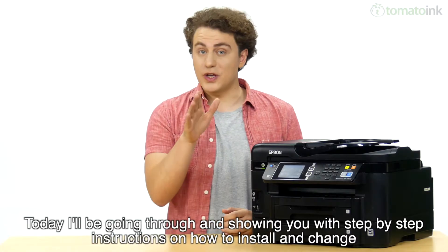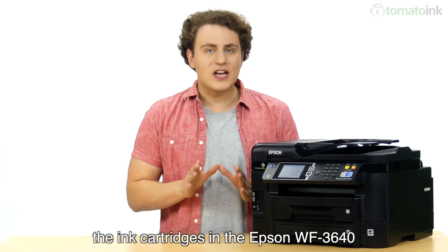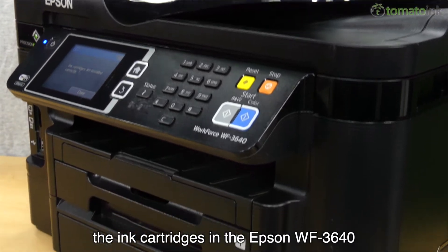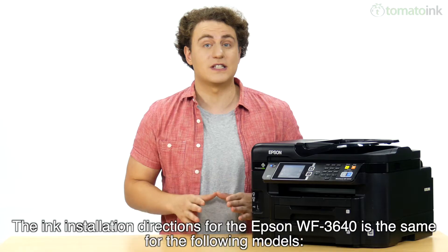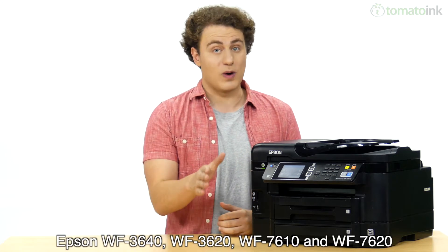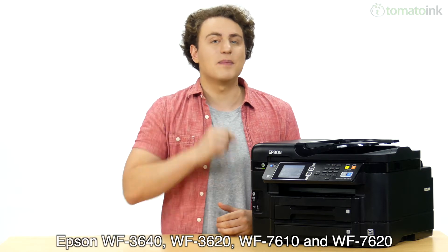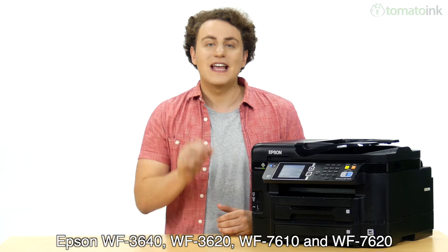Today I'll be going through and showing you with step-by-step instructions on how to install and change the ink cartridges in the Epson WF3640. The ink installation directions for the Epson WF3640 are the same for the following models: Epson WF3640, WF3620, WF7610, and WF7620. Let's get started.